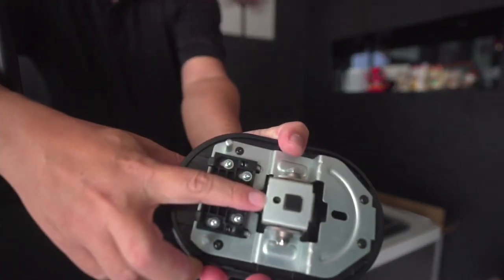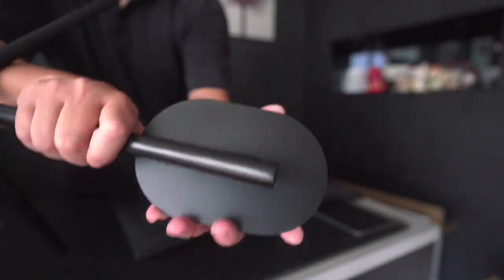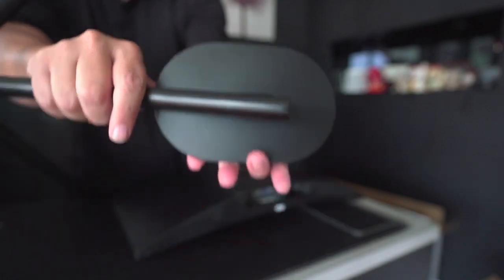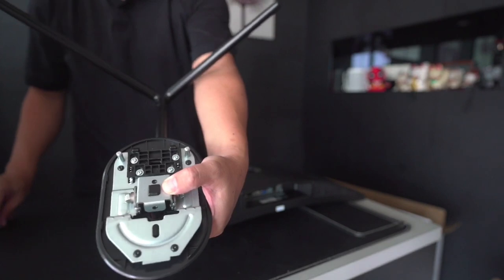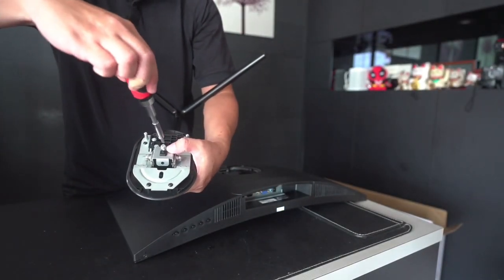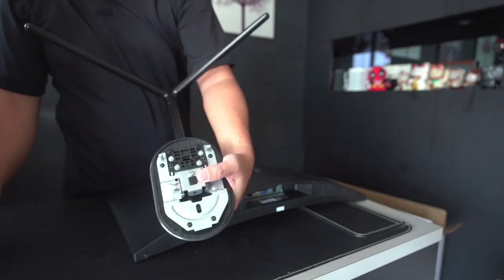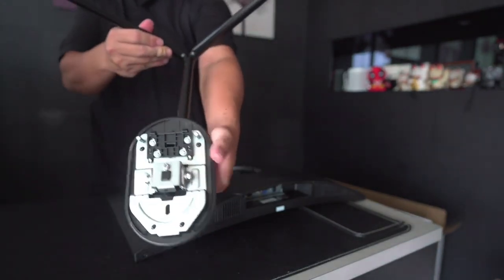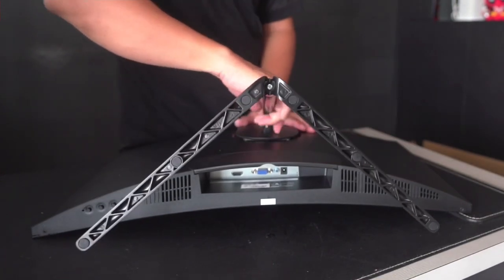Now we'll be fixing this to this. This is how the back view looks like, and this is how the front view looks like — there's a slot here for a screw. Simply screw it in, attach the stand to the monitor, and it is good to go.